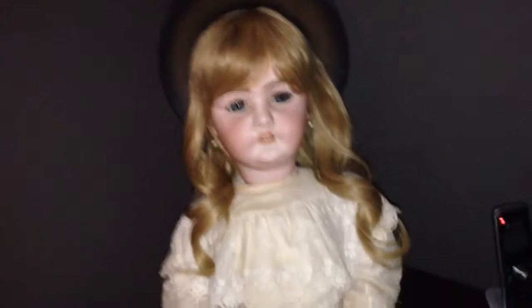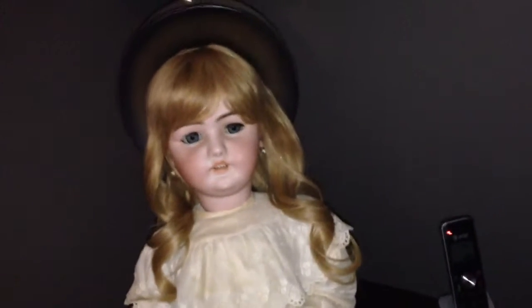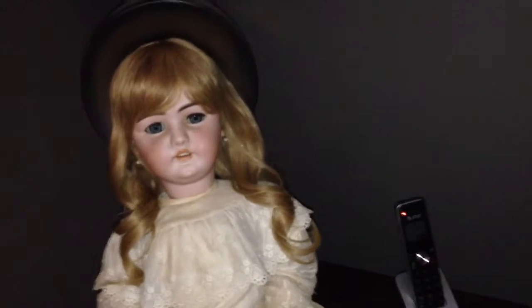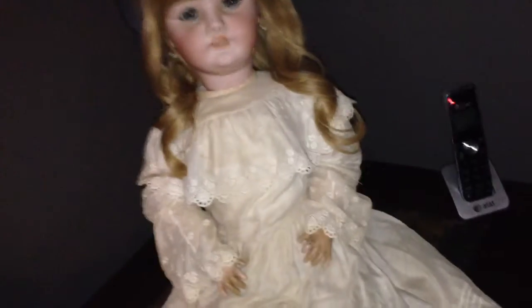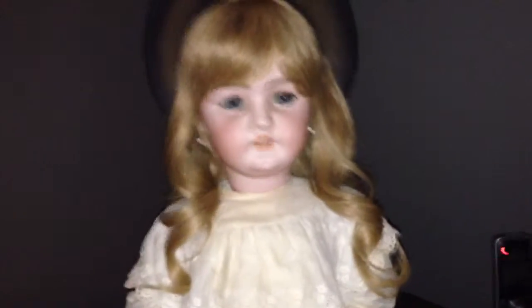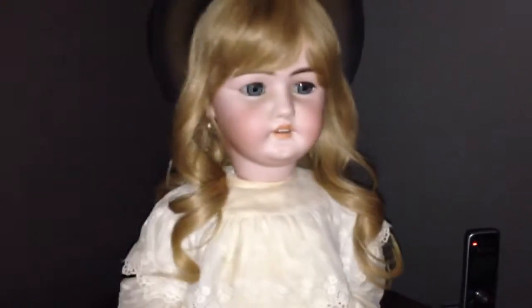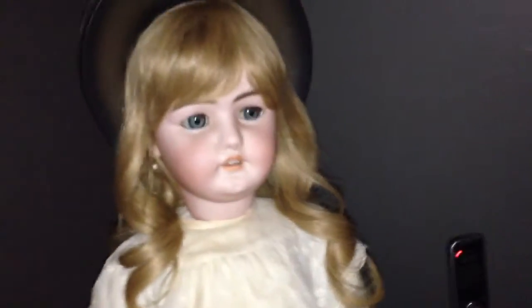Hi you guys, I have another wig from Monique.com and this one is going to be the black one, like the dark brown color. This one right here is the Sarah Elizabeth 20 blonde and you're going to get a bang and not really a body wave but it's going to be a really straight wig.